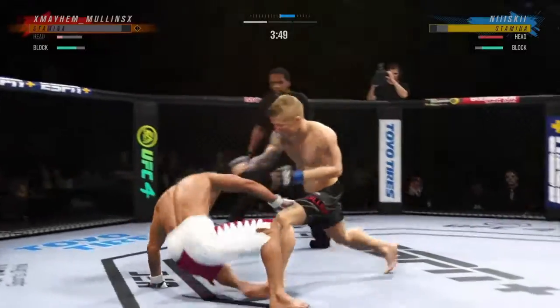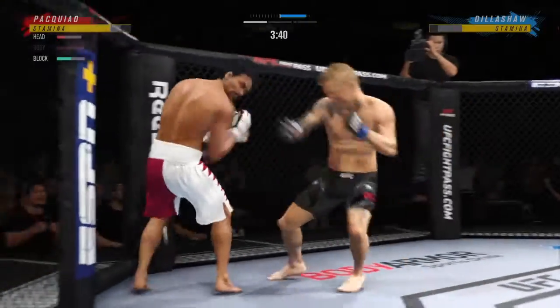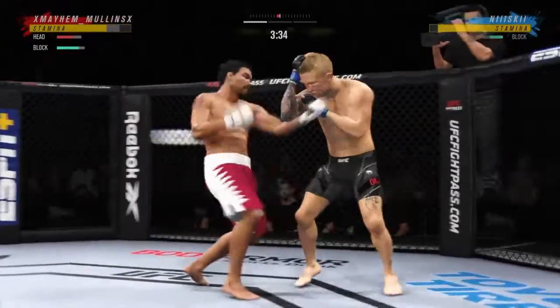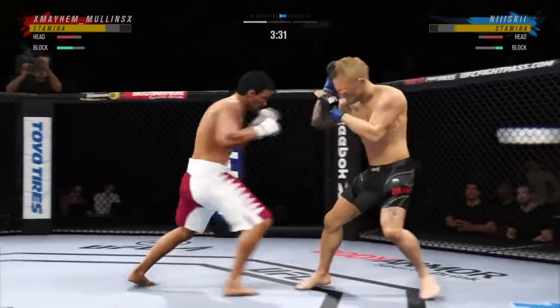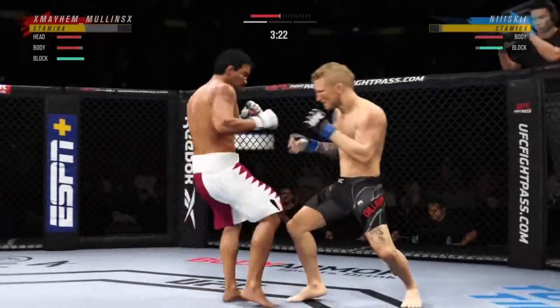Whoa! That knee — that knee hurt him. He's got him hurt here. Huge slug lands. So just over 20 total strikes have now landed for TJ Dillashaw.